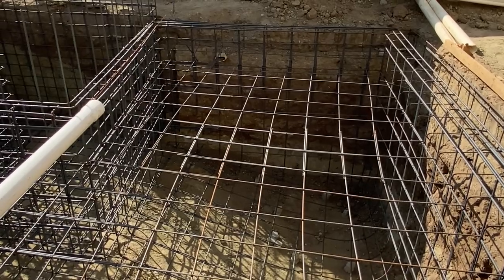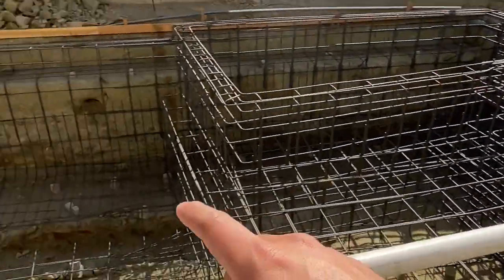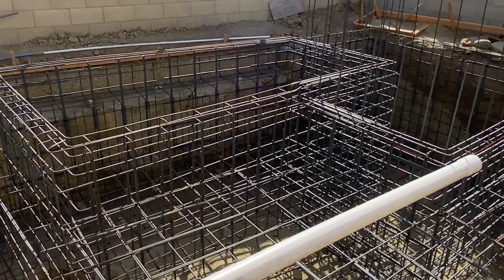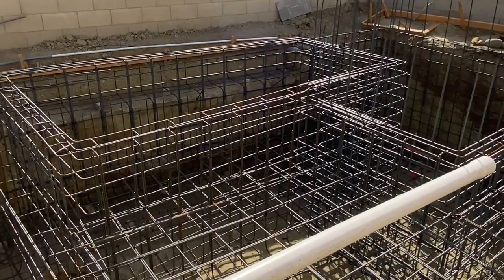If you don't plan for this, in a couple of years this part will sink in and this part will not — because the dirt is different and settles at different rates. You might have one end that lifts or one that sinks, and end up with a crack somewhere in the pool.